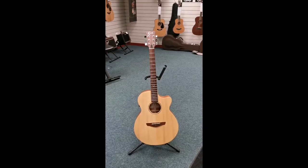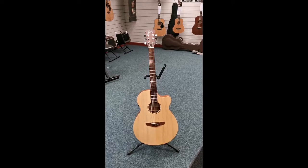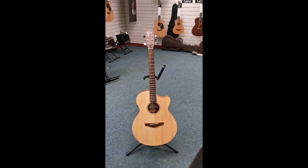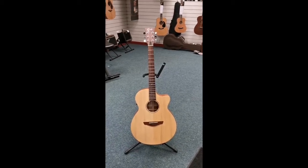Hello everybody, this is Barrett Rimmers Music in Blackpool, and today I'm here to show you this. This is a Faith FKV Naked Venus. It's just come into the store, it's a part exchange, and it is brilliant. I'll just go over it briefly for you now.